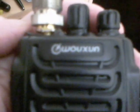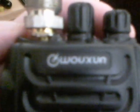Hello YouTube, today we're going to look at the Wuxian — or Wouxun — KG-UVD1P. It's a dual band, two meter and seventy centimeter transceiver, five watts.